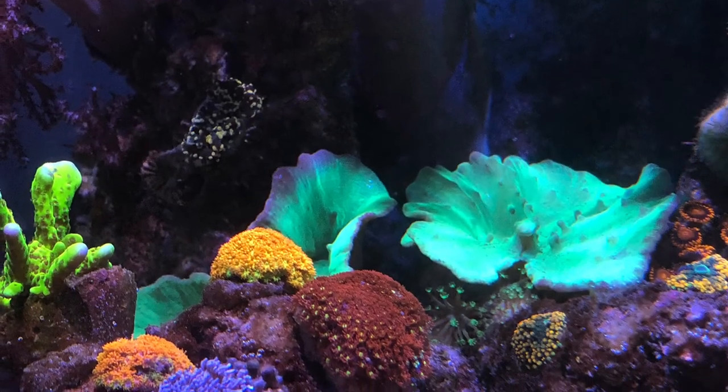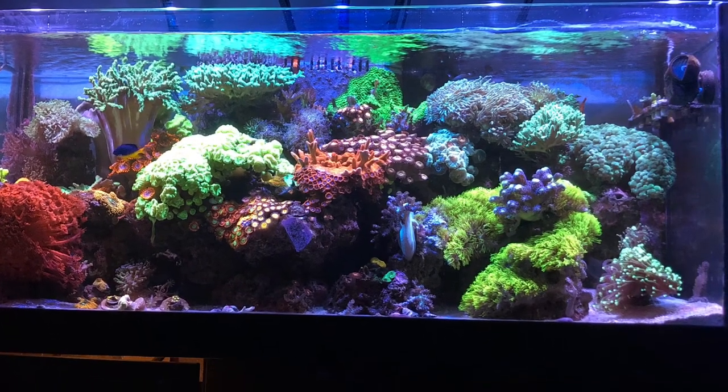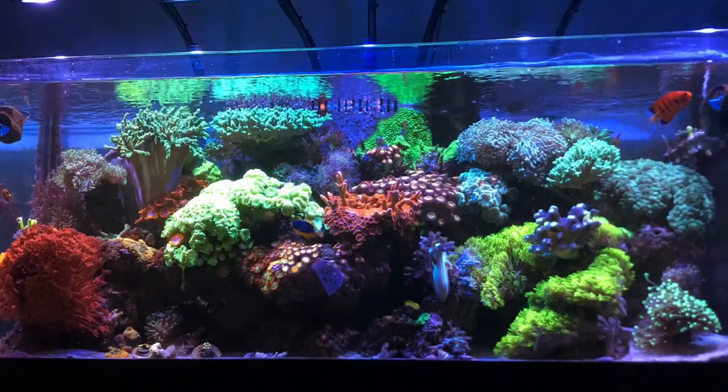Appreciate everyone watching. Welcome to the few new subscribers from the last couple of days. Here's a wide shot — thanks for watching, until next time.